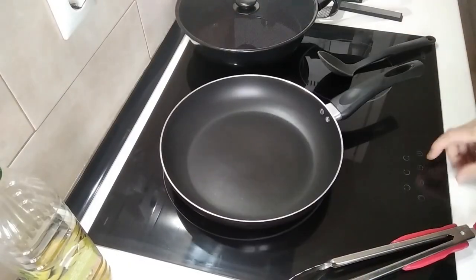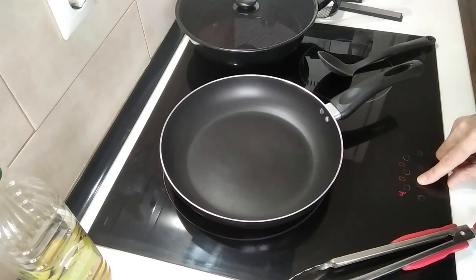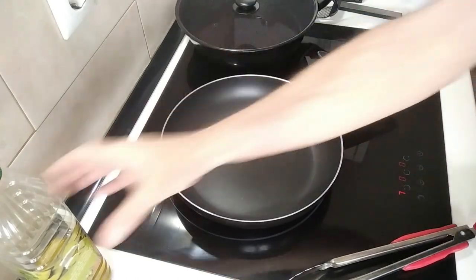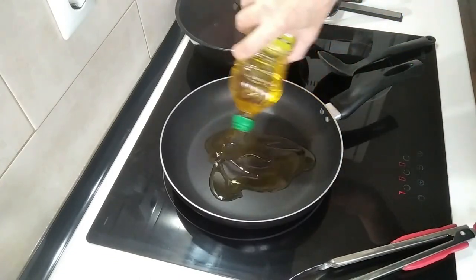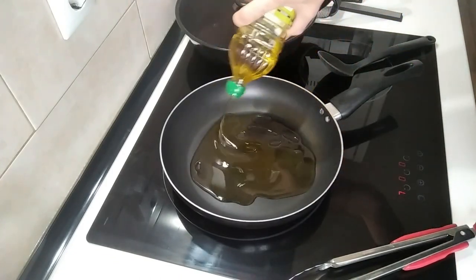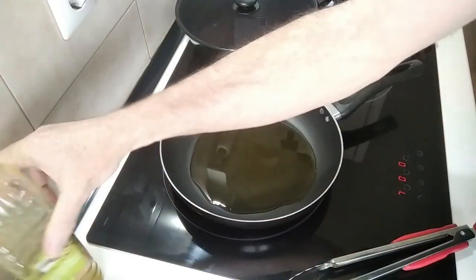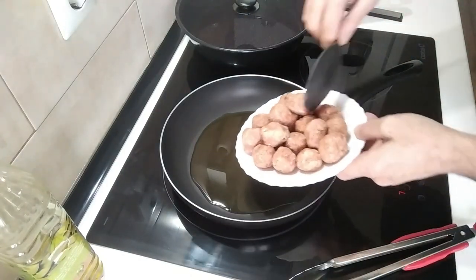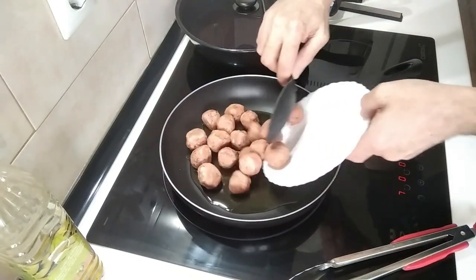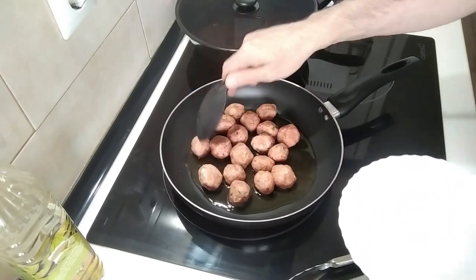We'll start off by turning the heat on. I'm going to turn it up to number 7 and add about 3 to 4 tablespoons of good old olive oil. I'm not going to wait for that to heat up — I'm just going to directly throw in the meatballs and brown them off, basically sealing them all around.